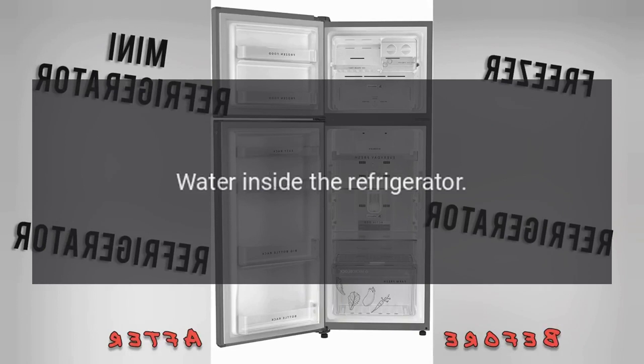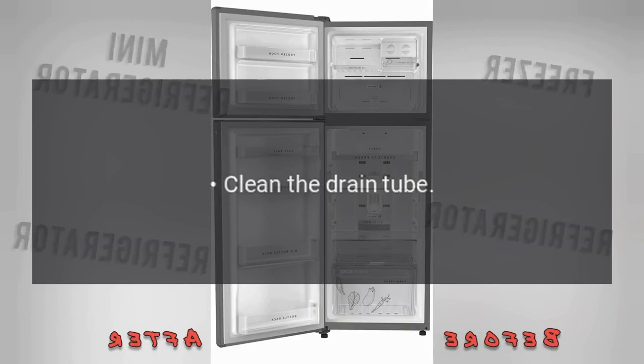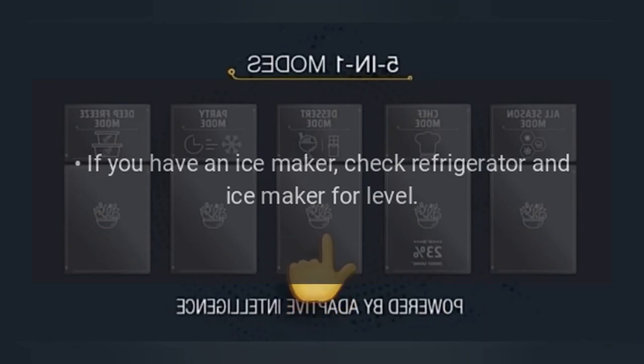Water inside the refrigerator. Clean the drain tube. If you have an ice maker, check the refrigerator and ice maker for level.